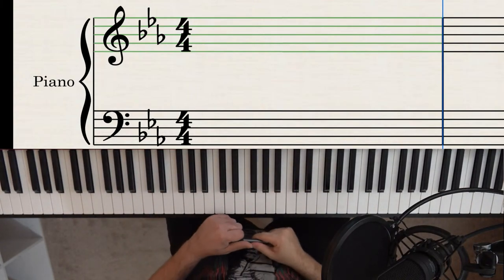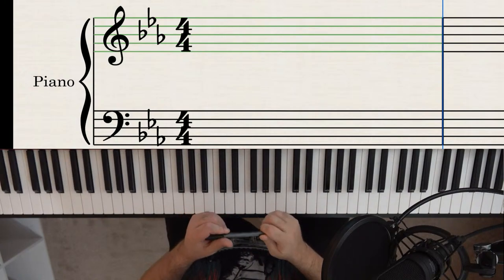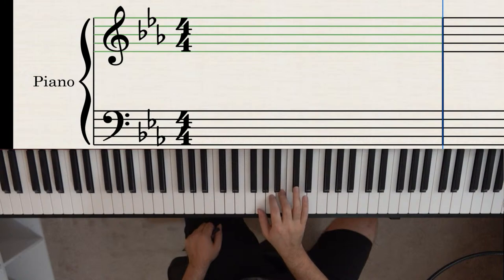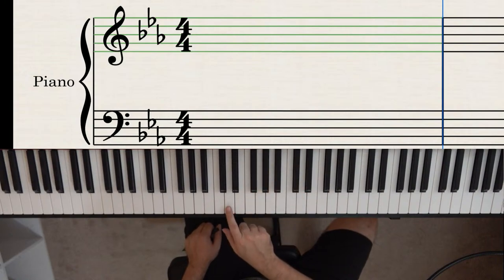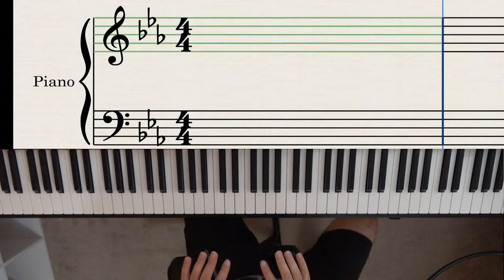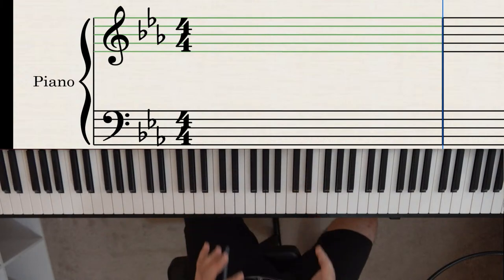Now you may be wondering: how do I figure out what letter key I'm in? The number of sharps or flats doesn't always directly correspond to the key name. For example, the key of D has two sharps — F and C — but neither of those is D. D is simply the note you start on; it's the key name. So now we need a way to figure out the letter name of the key from the sharps or flats.